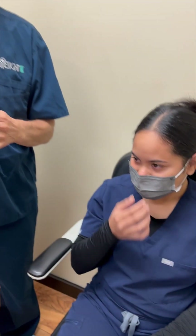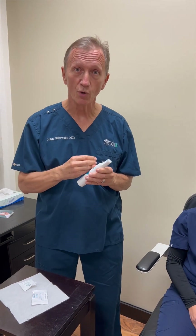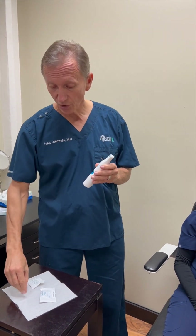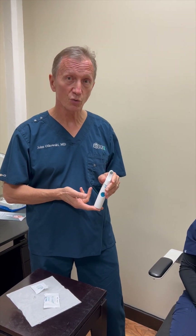The same process is repeated on the other eye. These tips are single use per lid and are disposable after each use. This has been a brief demonstration of the NewLids Pro, a new device for in-office treatment for meibomian glands, blepharitis, and dry eye disease.